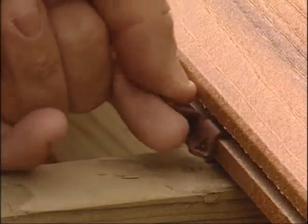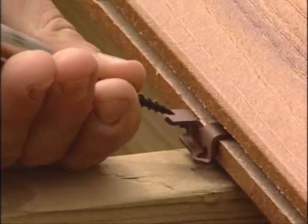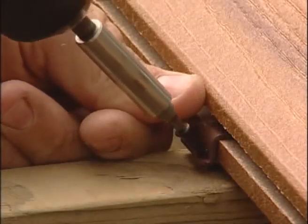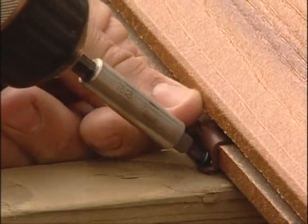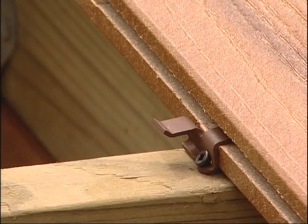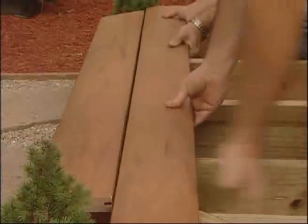Insert the prong tab into the groove and apply light pressure on the fastener. Simply install the screw at a 45-degree angle through the hole in the lower flange of the fastener, keeping pressure on the drill and installing into the support joist. Turn the clutch down on your screw gun so as not to spin out the head of the screw.